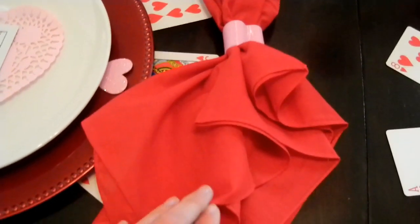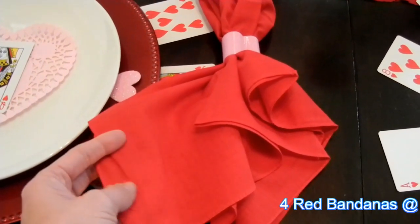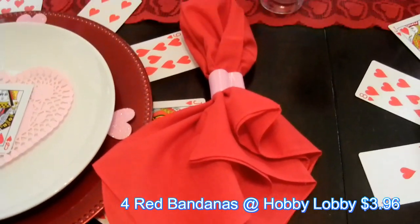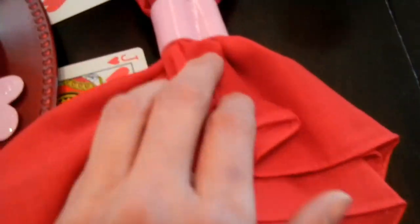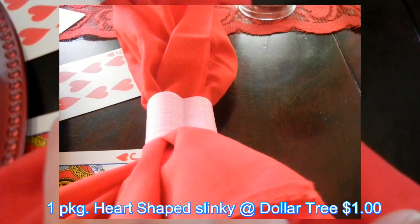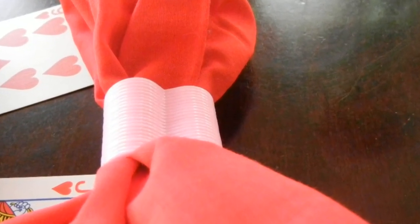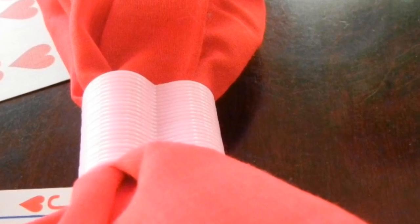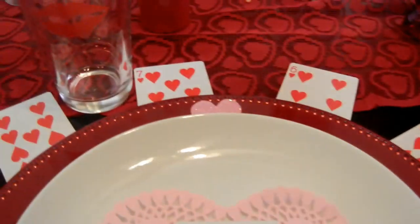I purchased this bandana at Hobby Lobby — they are 99 cents each. I went with red. These heart-shaped items from the Dollar Tree are kind of like little slinkies in the shape of hearts, and I decided to use them as napkin holders, like a napkin ring.